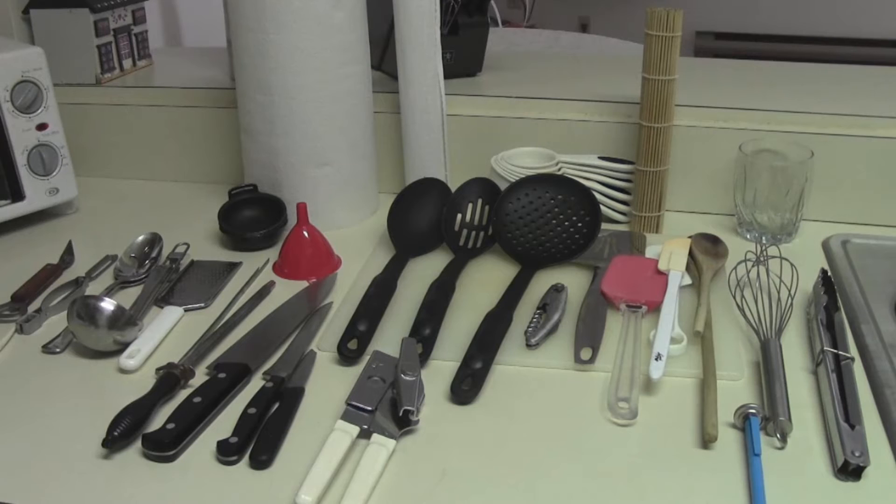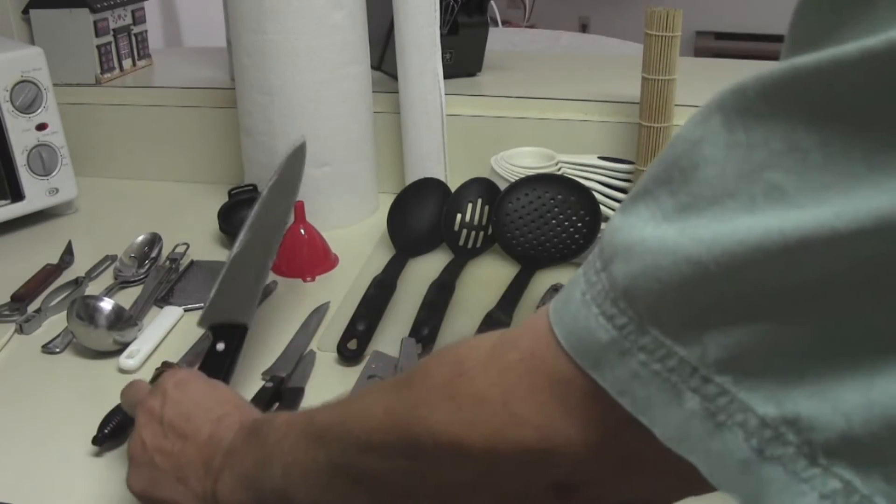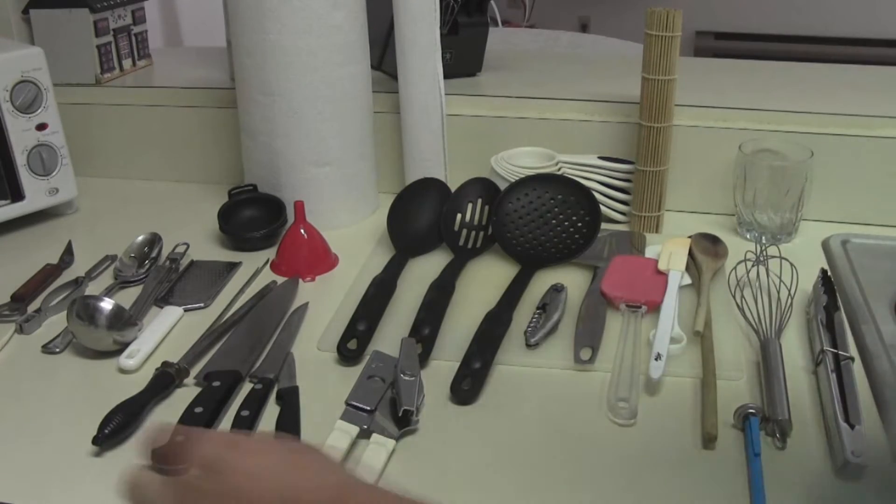Let me show you the tools I use — we make all these wonderful meals with just these few items. As you can see, there are only a few items laid out here. A very important thing is your knives, and we have a separate video just on knives.